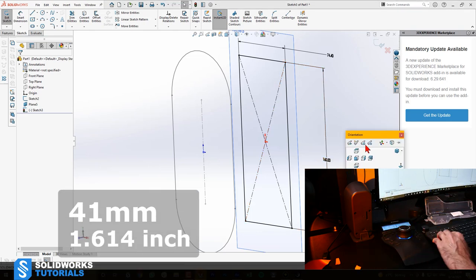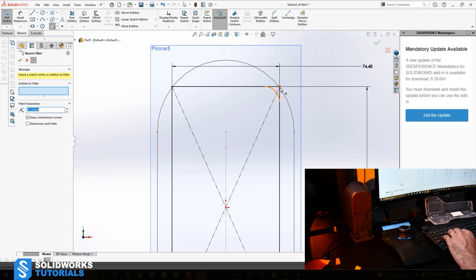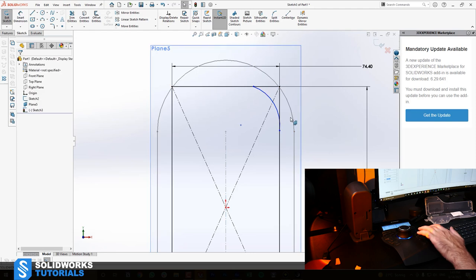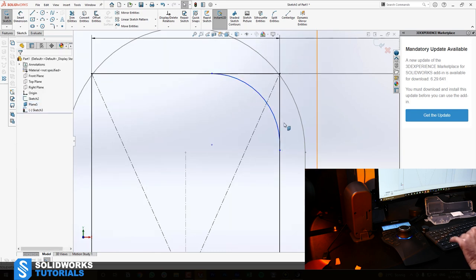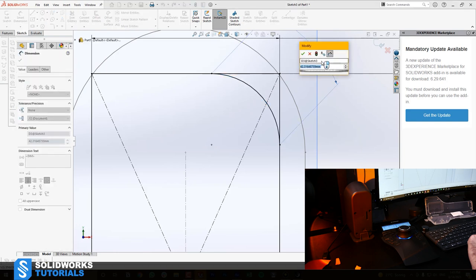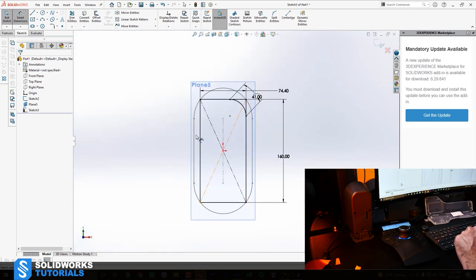I'll use a three-point arc: place one point here, second point here, third point somewhere here. Press Escape. Hold Control, select this line and the arc, and make them tangential. Repeat for the other side — tangential. Now pick Smart Dimension, select the first point, second point, then click the body of the arc to turn my smart dimension into arc length. Set it to 41. Now I have two closed sketches. If I do this three more times, I'll end up with way more. We want to get rid of the outer ones using Trim Entities.